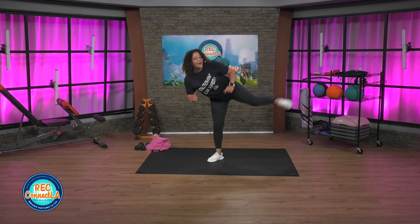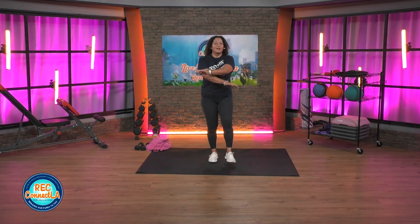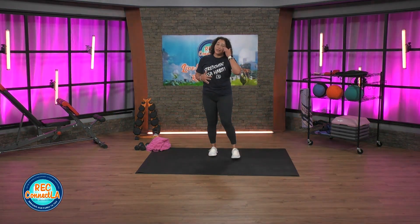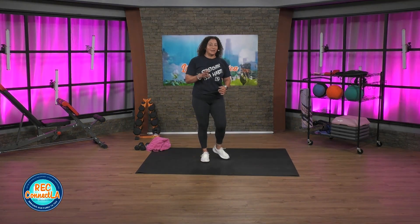And time. Good job. Arms and legs, shake it out. Wiggle those fingers and toes. Deep inhale up, exhale, push out. We're gonna switch it up — just focus on punching, because I want to get into our uppercuts and hooks. And then we'll make our way to the floor for chest and back.